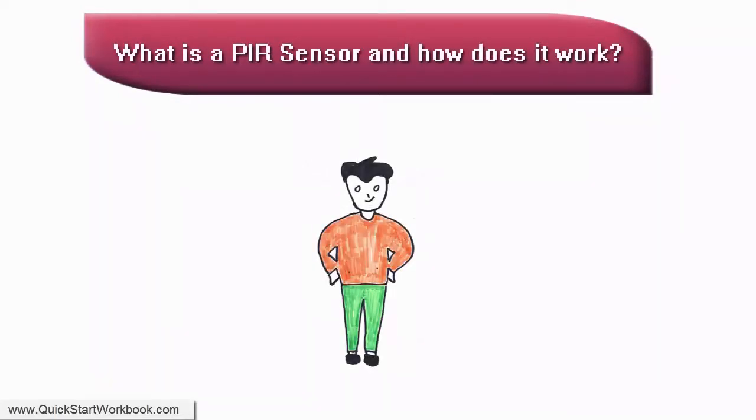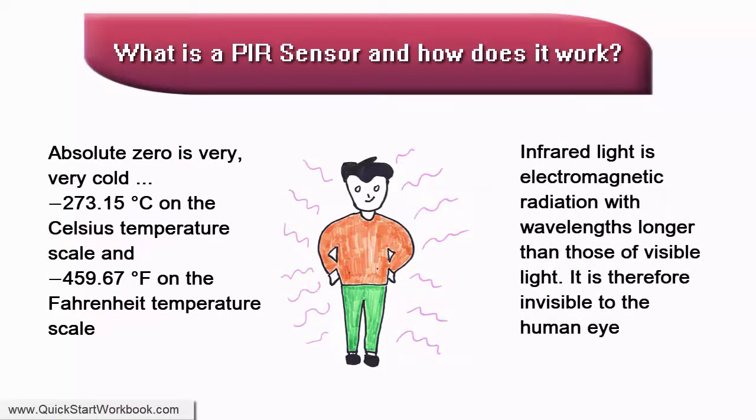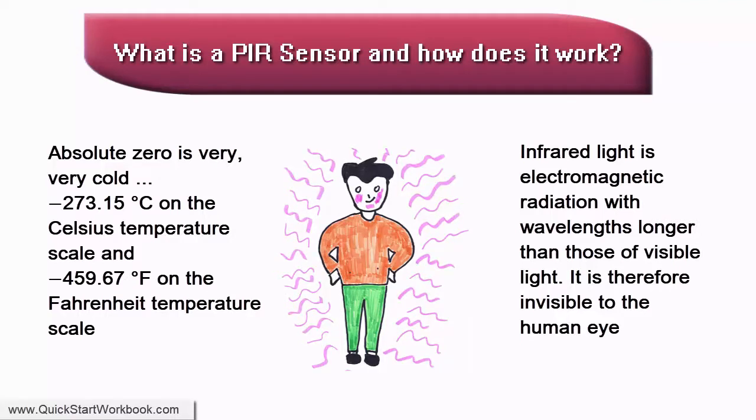Every object that has a temperature above absolute zero emits some heat energy in the form of electromagnetic radiation. The hotter the object, the more radiation it emits. This is invisible to the naked eye because it radiates at infrared wavelengths, which we can't see, but it can be detected by purpose-built electronic devices.